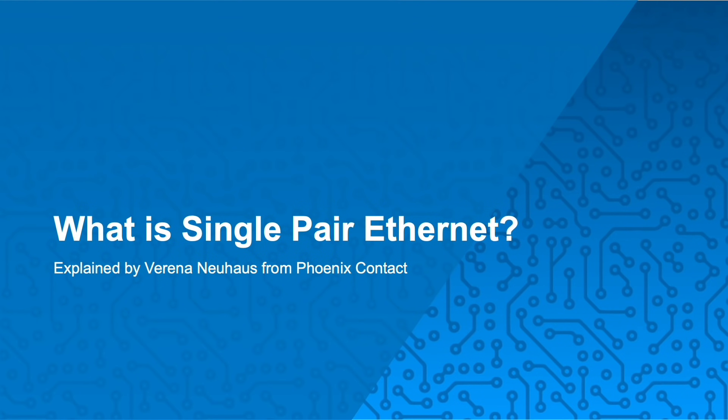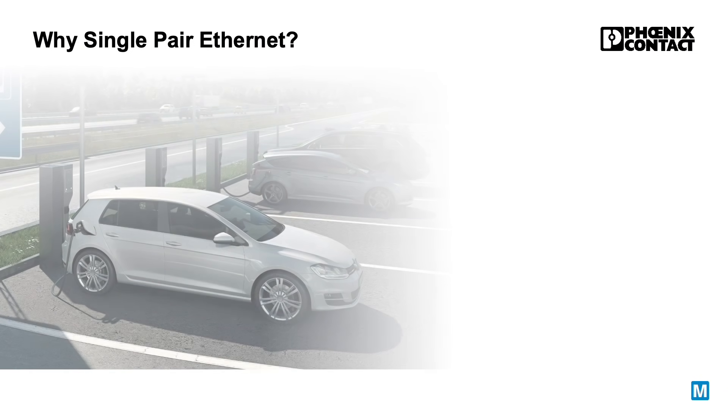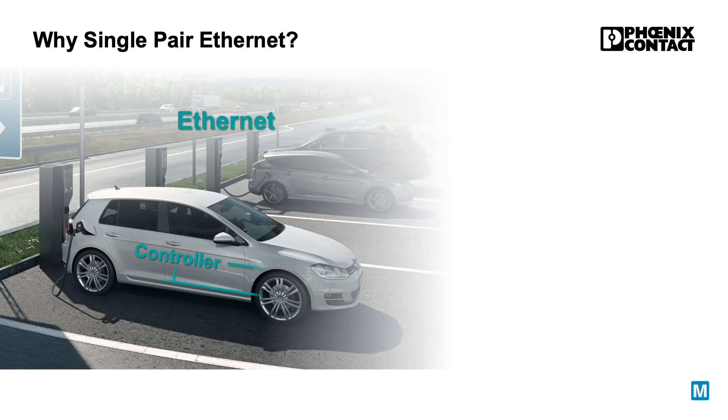Hi, my name is Verena and I want to give you a short overview of Single Pair Ethernet. With origins in the automotive industry, SPE is an interface that allows the user to simplify their industrial applications to one communication protocol instead of having different fieldbus systems, thus eliminating the need for gateways and minimizing cabling and weight requirements.